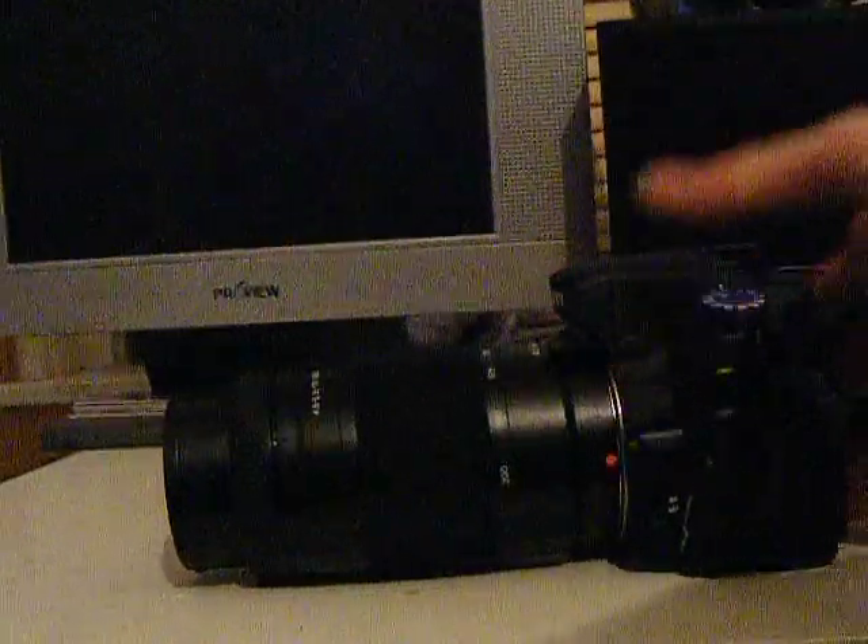It comes with the lens hood as well. I'll actually go ahead and put it onto my camera — it's a Sony Alpha A350 I use. It's a little brilliant camera, 14.2 megapixels. So there it's actually on the camera and it's quite big.